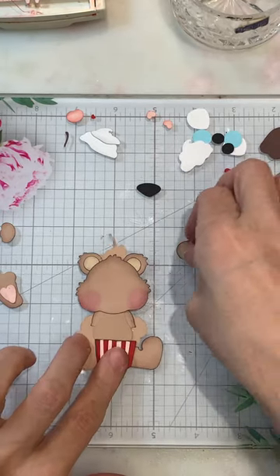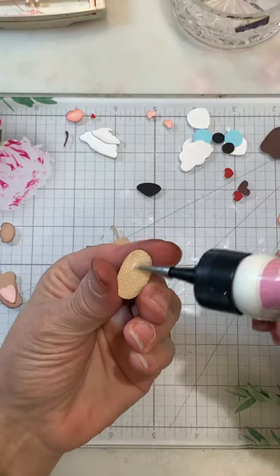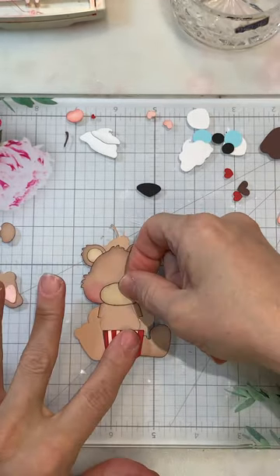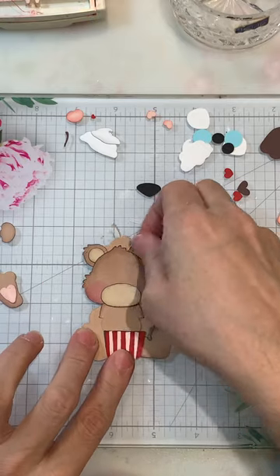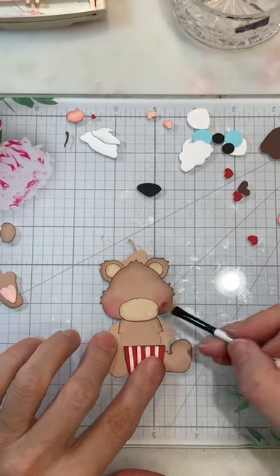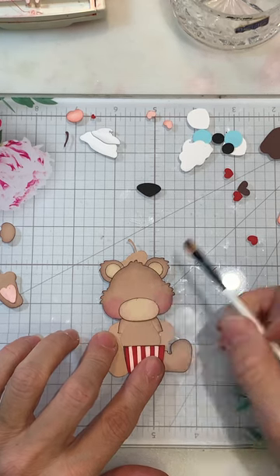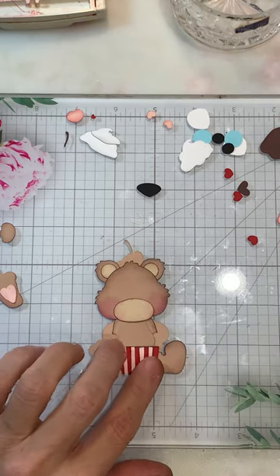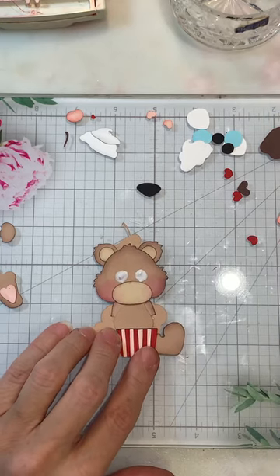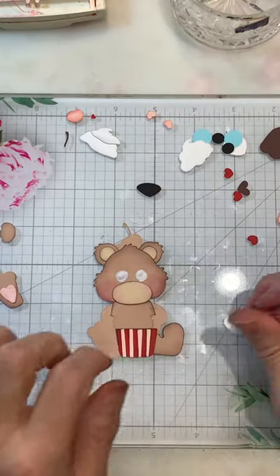Now we can go ahead and add the little muzzle on, and I'm going to leave some room at the top for placement of the eyes. There we go. You could always do a little bit of pink on here. Let's go ahead and get the eyes at least placed — I'm just going to add the glue.